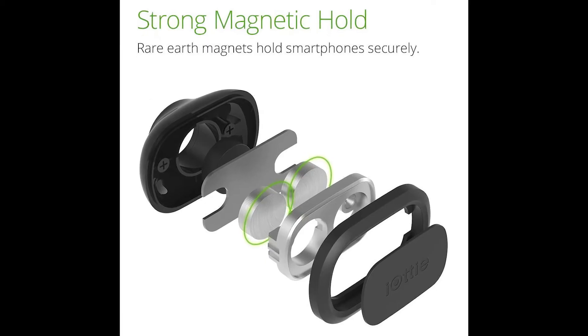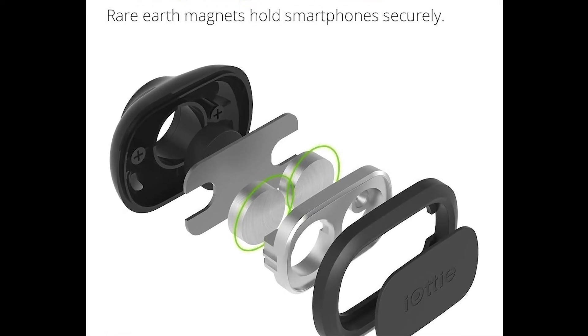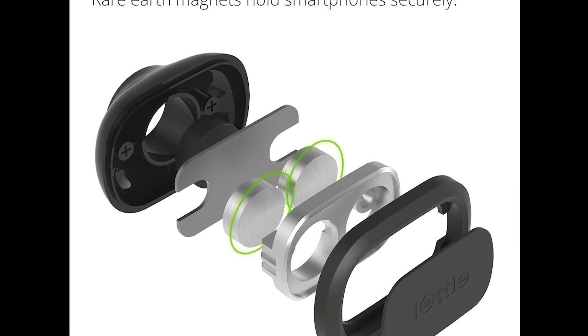The iTAP Wireless 2 features two rare earth magnets — the same magnets used inside hard disk drives found in workstations and servers. So they're very strong and very reliable. Once you get a solid connection between your phone and the mount, you really don't have to worry about your phone dropping. My experience using the protective film with the small mounting plate attached directly to my phone without a case was great — it was a very stable connection.